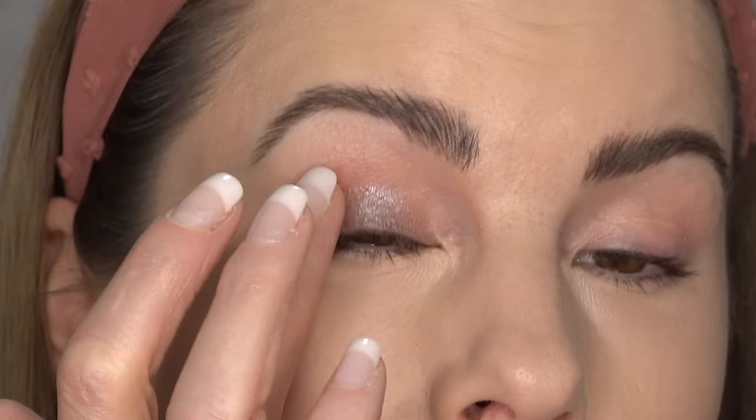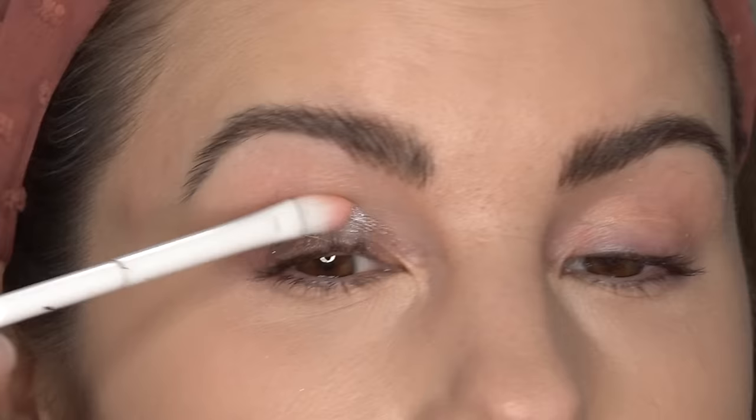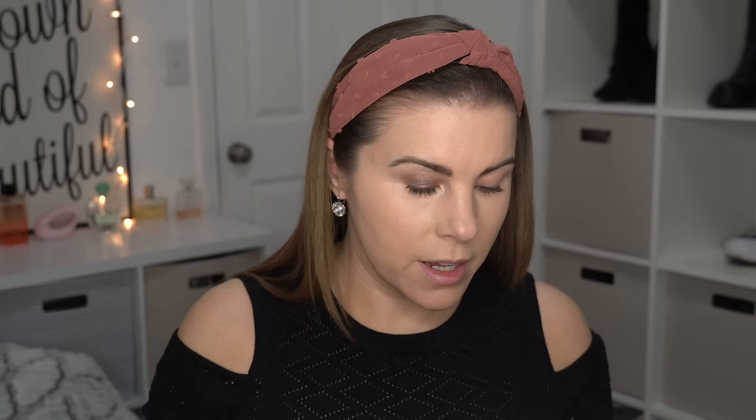I'm going to try to do mostly a one-and-done look and use this shade all over the eyelid. I'm going to try applying it with my finger first and see how it works — but it's a little harder for me to apply eyeshadows with my finger when I have nails since my eyes are deep set. So I think I am going to go in with a little brush — a Wet n Wild Small Concealer Brush. This color is a really pretty taupe, like a grayish taupe, and it has a lot of pretty little sparkles in it.